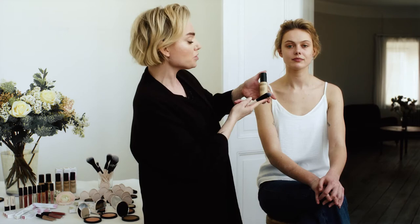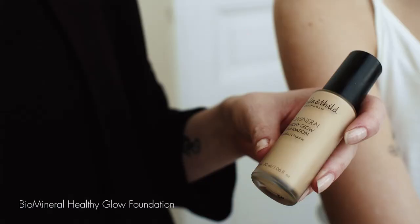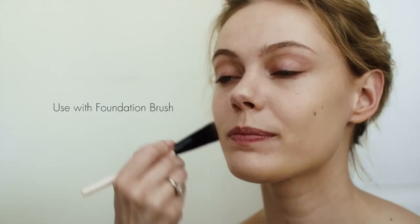Now it's time for the actual foundation. Here we have our beautiful healthy glow foundation, which matches perfectly with our foundation brush, so use this one when you apply this.